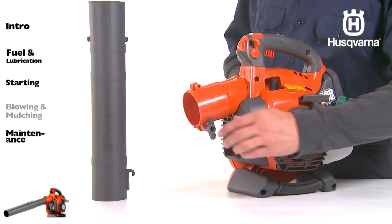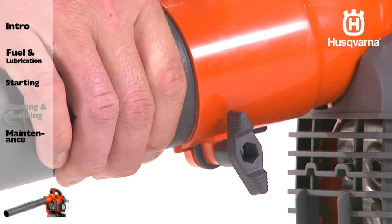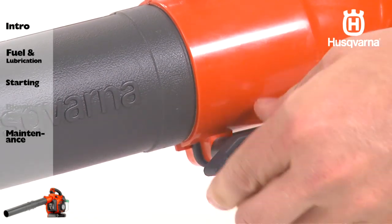To install the blower tube, first loosen the tube clamp bolt. Align the slot in the blower air outlet with the raised rib on the tube and insert the tube. Next, tighten the tube clamp bolt.